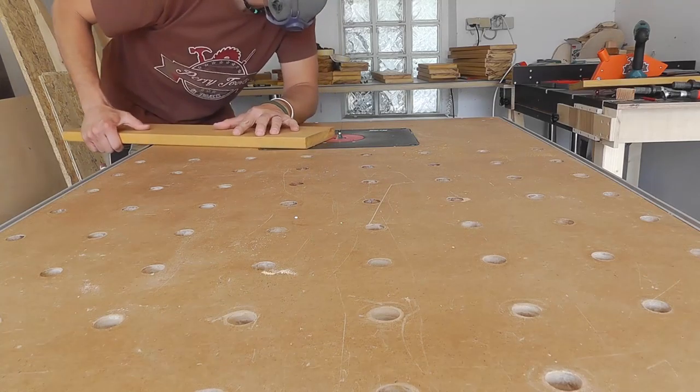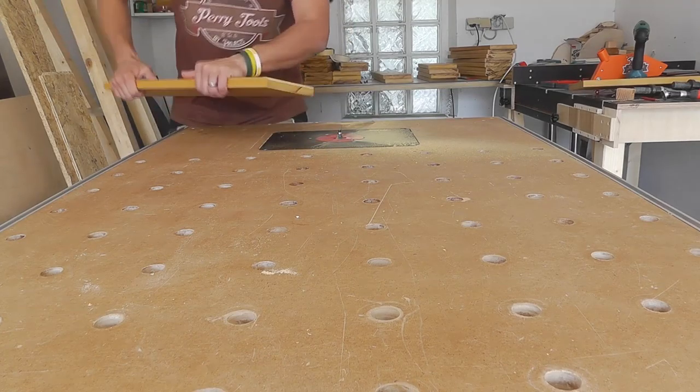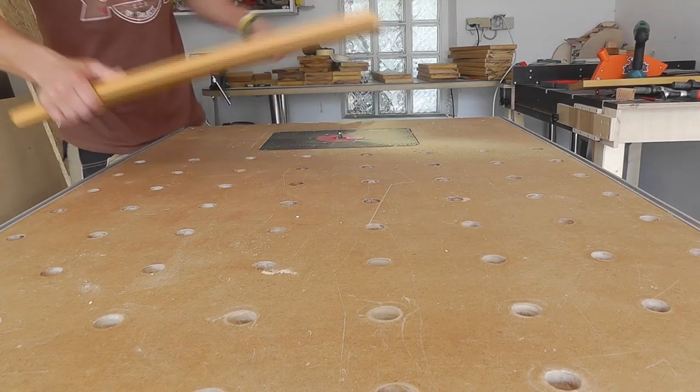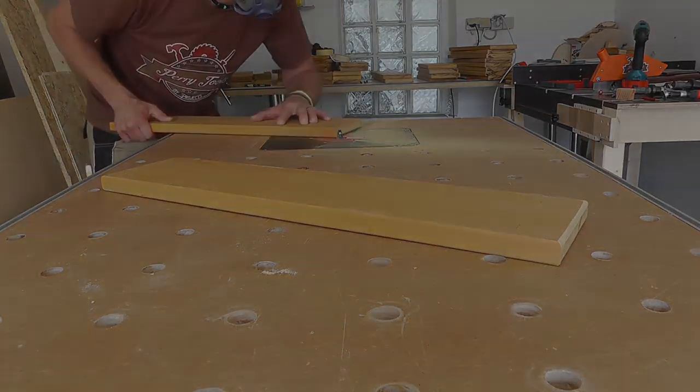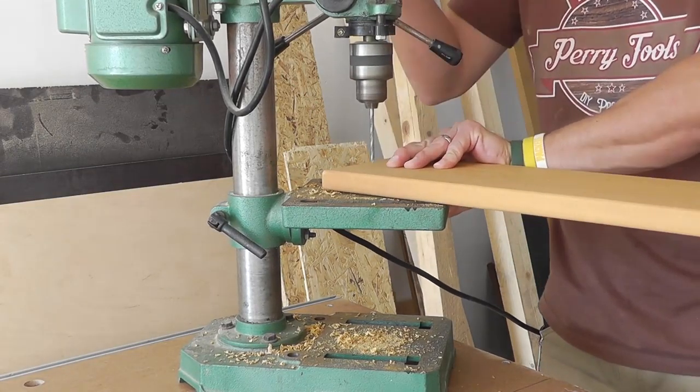I rounded the corners of every work piece so that no one could come into contact when sitting. By the way, I always drill holes and counter strike them.